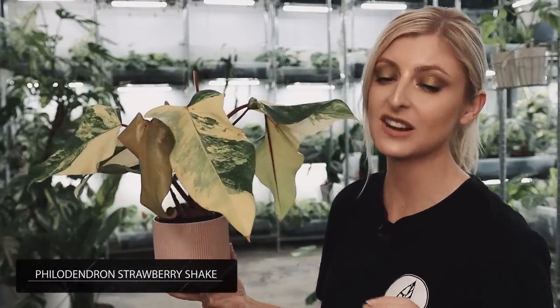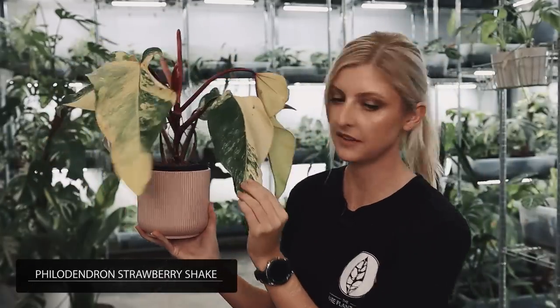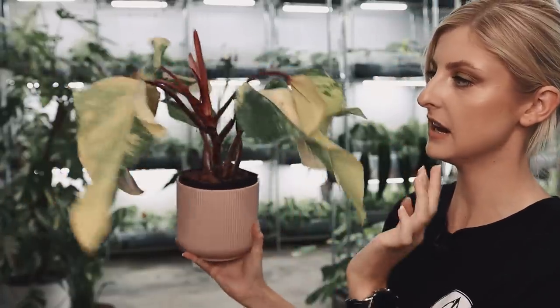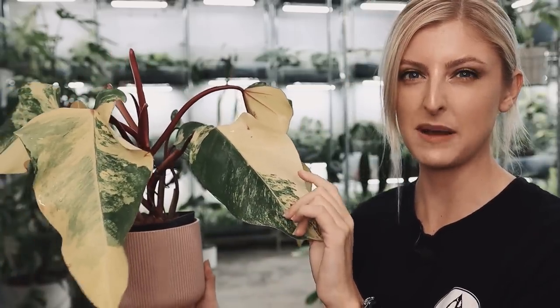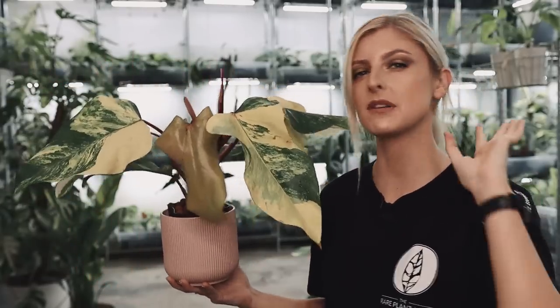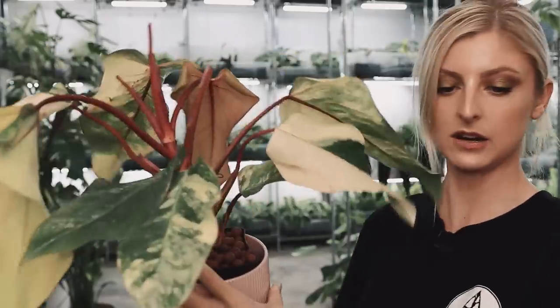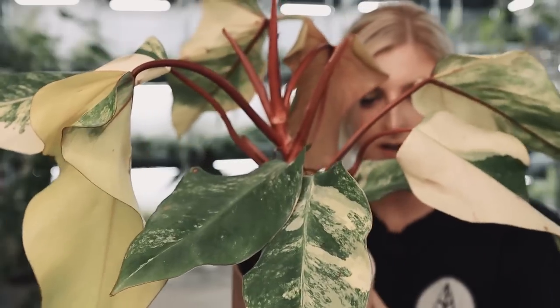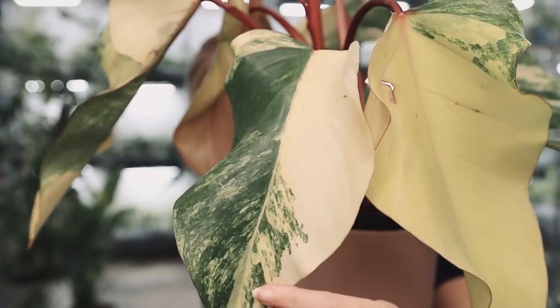I'm delighted to show you a beautiful Philodendron Strawberry Shake. I'll try to rotate him — he has a lot of leaves and a lot of variegation. I think I only have two or three of these, but how pretty are they? The variegation comes in — this is a newer leaf so it's a bit yellowy, but the variegation does come in more of like a milky colour. You get these beautiful pink petioles all over the plant, and then gorgeous variegation.